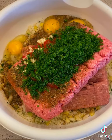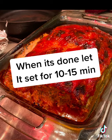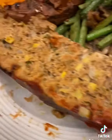Then I went ahead and put it in a loaf pan. I didn't get a before picture because we got a call, but this is halfway. Then I glazed it, put it back in the oven to cook the rest of the way. Took it out, glazed it, let it sit. Went ahead and put it with some sides. Enjoy — make it yourself, let me know.